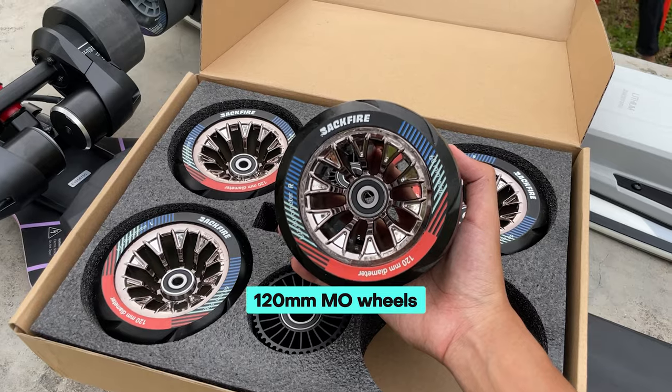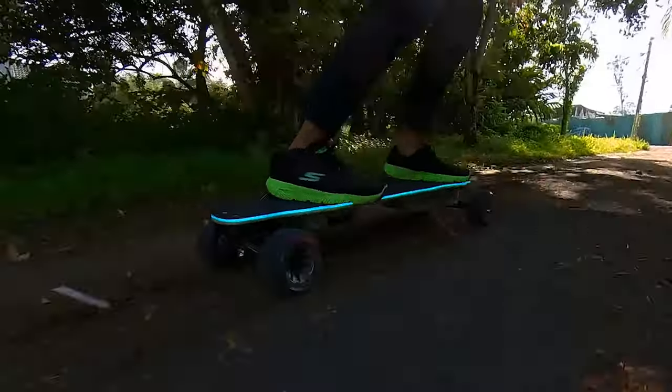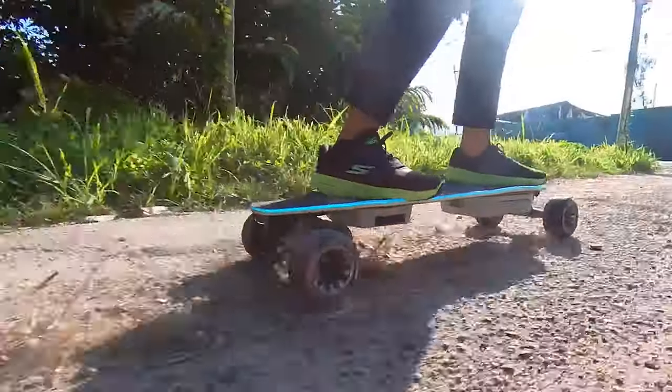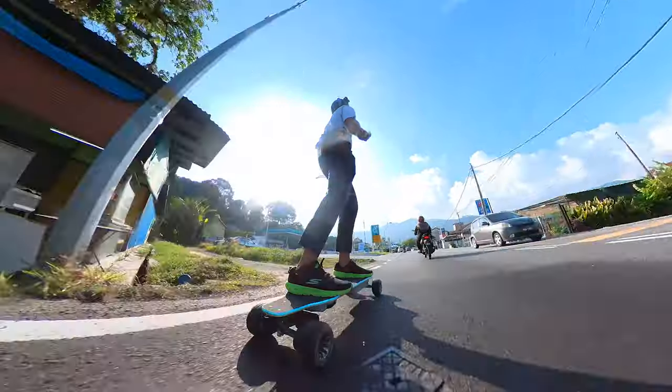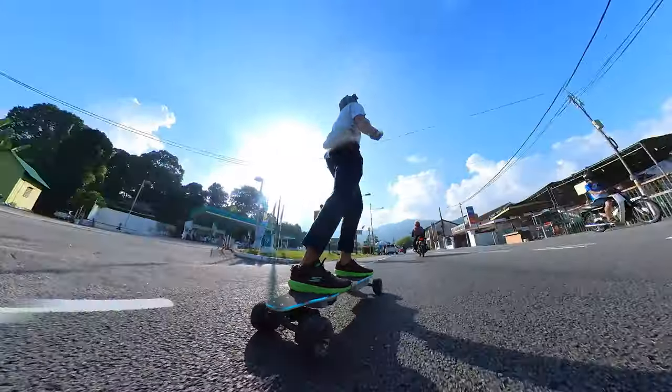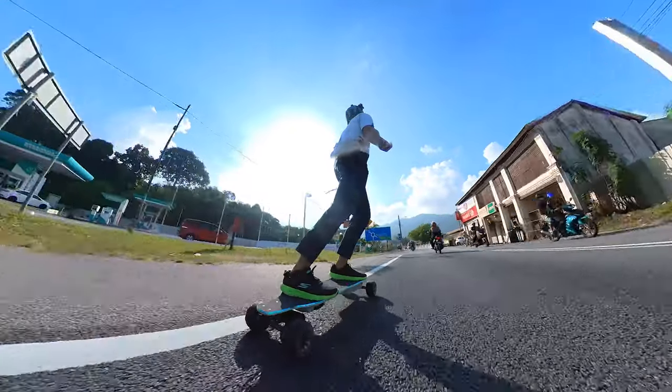Naturally, switching to larger wheels can help alleviate this issue. Upgrading to 120mm wheels will improve the ride quality and also increase the top speed. Additionally, the larger wheels will also increase ground clearance, which the Zealot X could benefit from as the motor mounts are hanging really close to the ground.